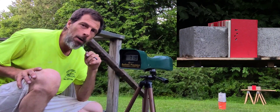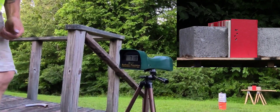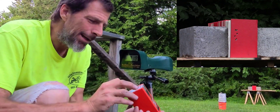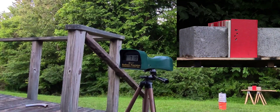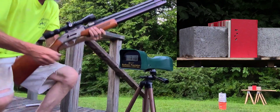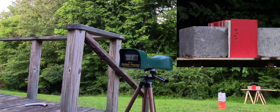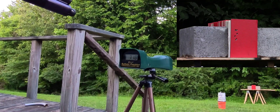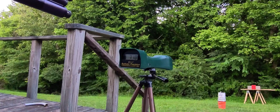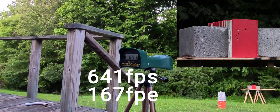Let's continue — going on with the Dragon Claw. First we're going to use the round ball; they are 183 grain round balls. I think that's what it says — it's written in ink, looks like 183. First shot with the Dragon Claw — 641 fps with the 183 grain round ball.